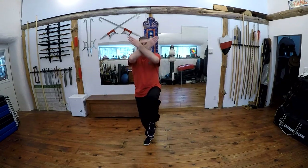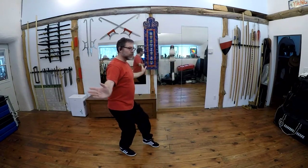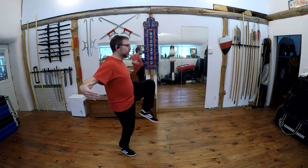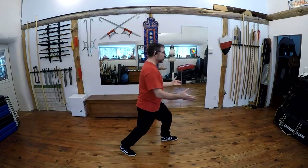So we come back. Cross and lift. Settle and touch. We're going to roll forward. Open and lift. Settle and push.